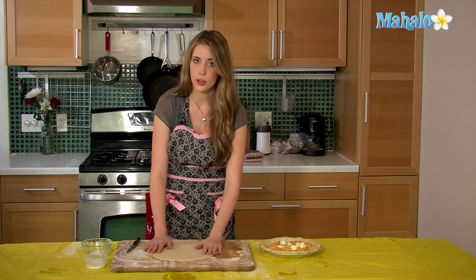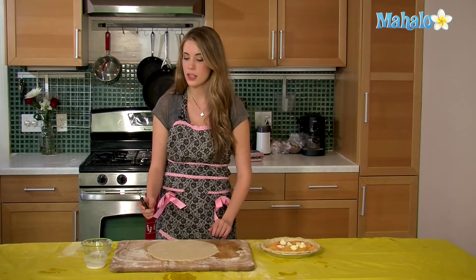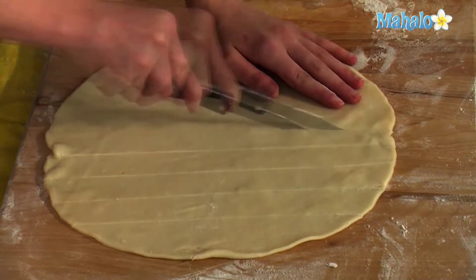You want to roll it in the shape of a circle, and what you're going to do is cut slices about a half an inch thick, and just do that all over the pie dough.